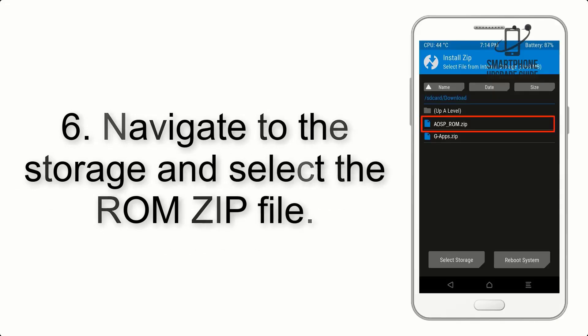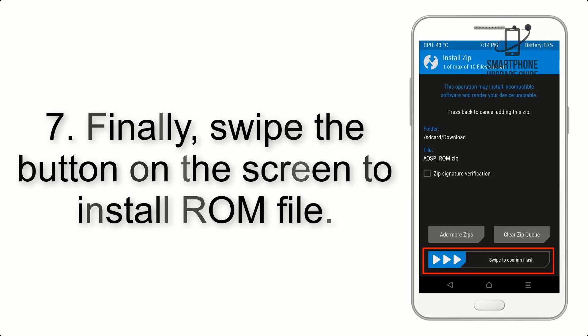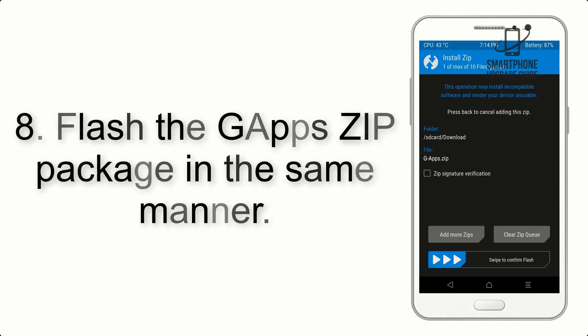Step 5: go back to the recovery main screen and tap on the Install button. Step 6: navigate to the storage and select the ROM zip file. Step 7: swipe the button on the screen to install the ROM file.